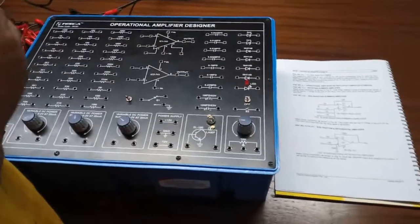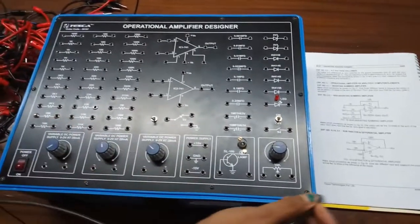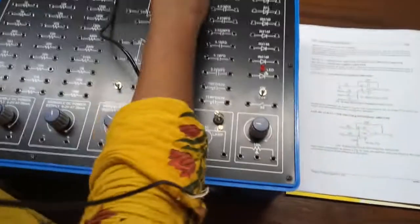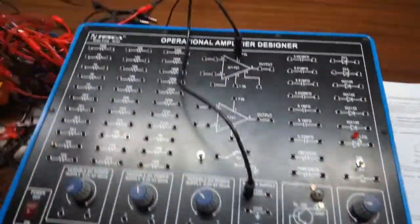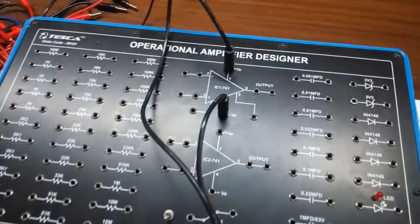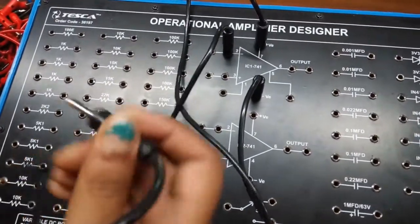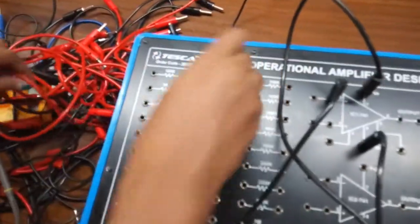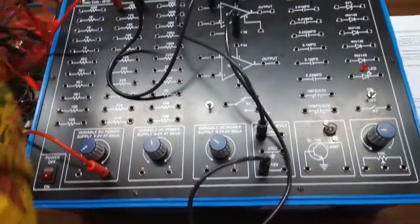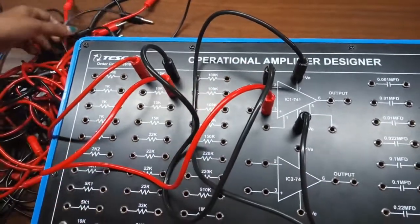Our next experiment is op-amp operation as a subtractor and differential amplifier. This is the circuit diagram we are going to build. First give 15 volt power supply to the positive terminal and minus 15 volt to the negative terminal. Now connect terminal 2 to the power supply with the help of a 10k resistor.